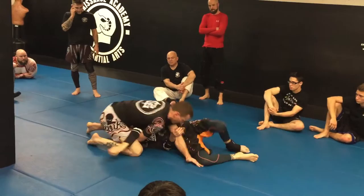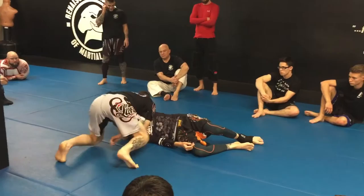First hand down, make my catch. From here, since I'm closer to the neck, I'll do the slide. Turn, make my catch, finish.